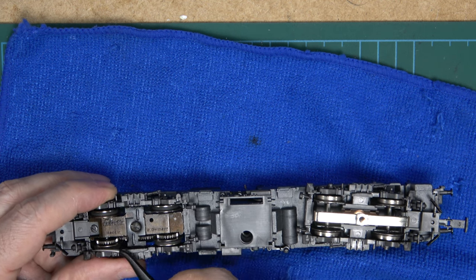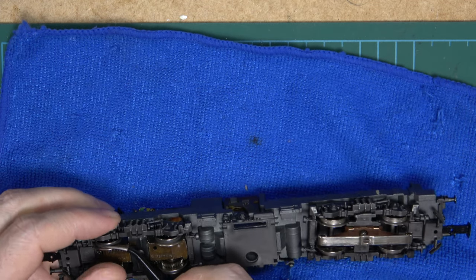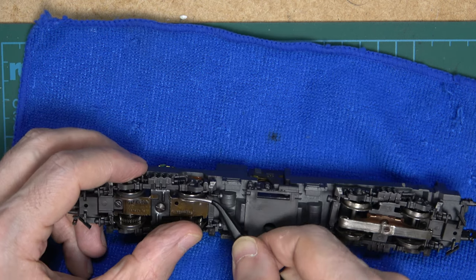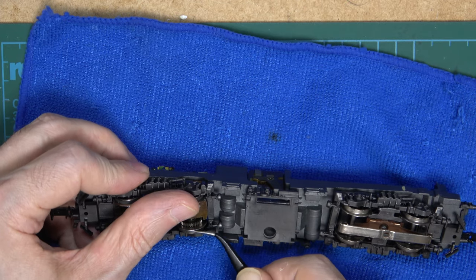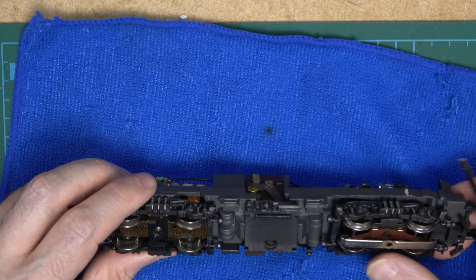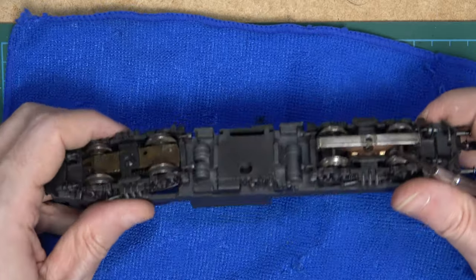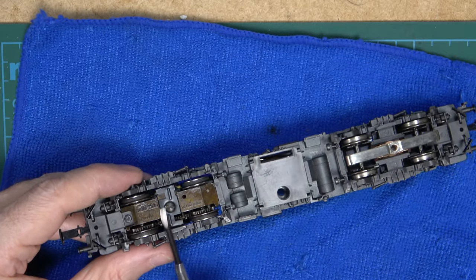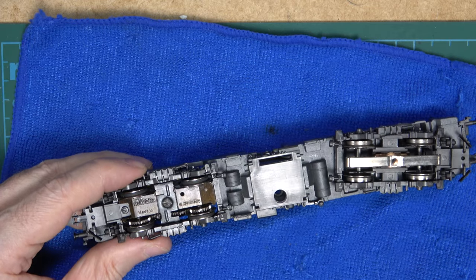I'll check the traction tires. One is loose, two is loose, three is still loose, and four is - you'd have guessed it - loose. So we are going to need a full set of new tires. Looking at the front bogie, the wheels look fine and the pickup shoe is straight and in good shape. So the main event will be the motor bogie, by the looks of it.